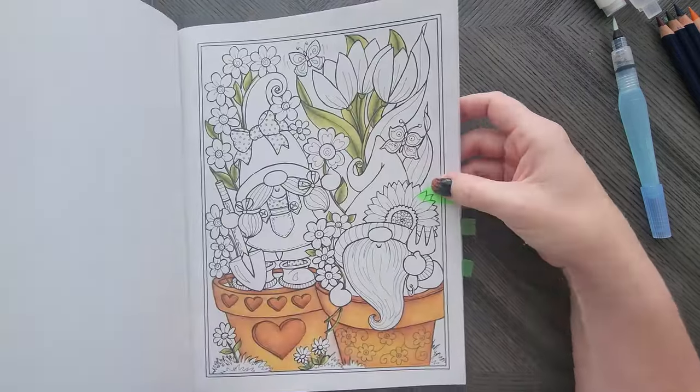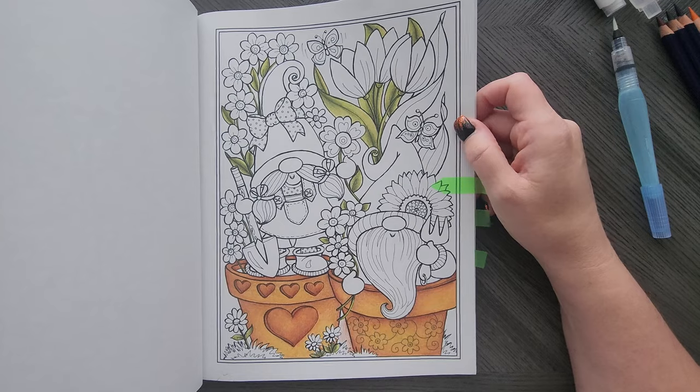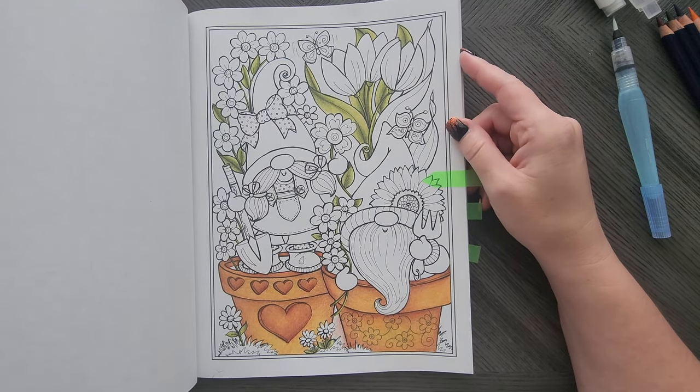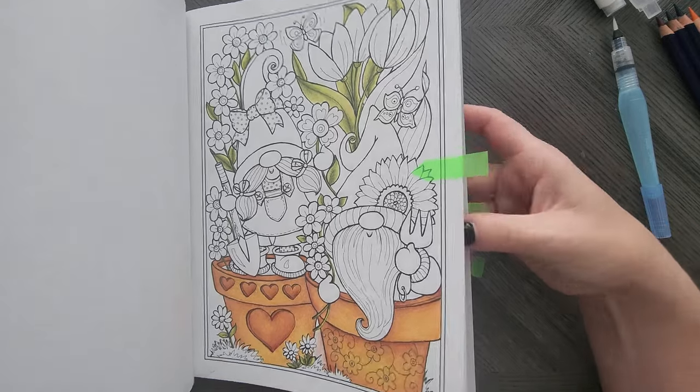Garden gnomes. Started this one with Black Widow. I like Black Widow on these pages and I just never finished it — that's okay though.